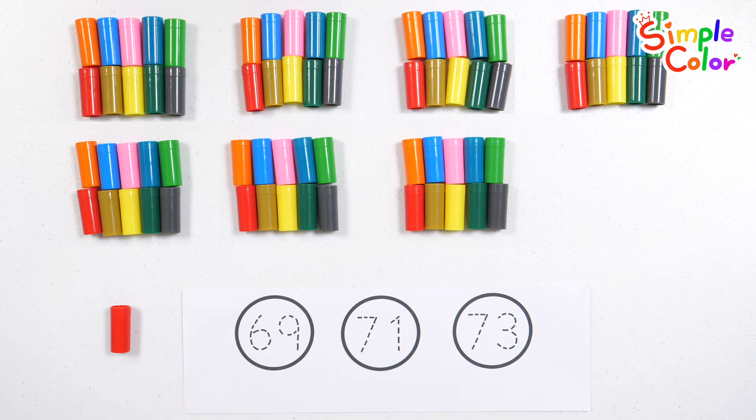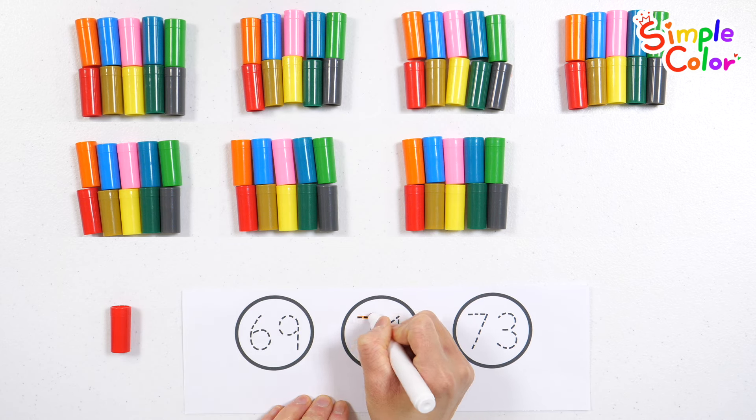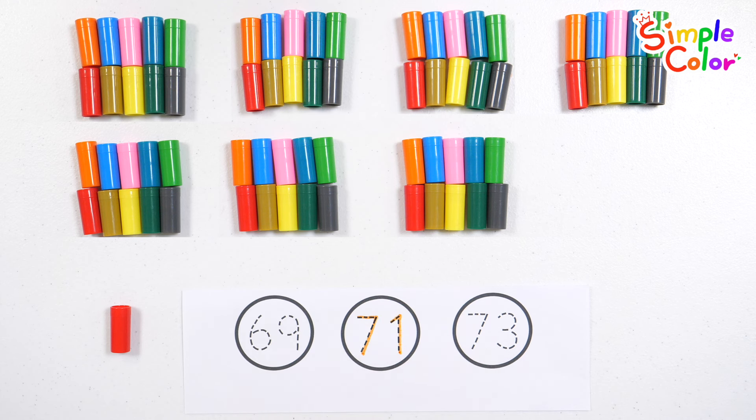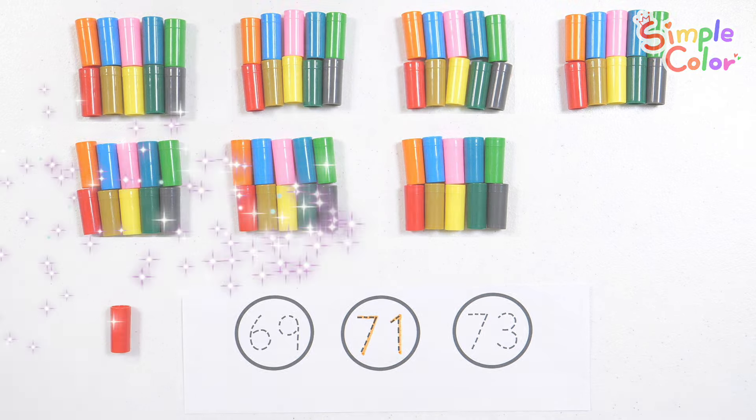Shall we find the number 71? That's right! Number 71. Good job! Ha ha ha ha ha!